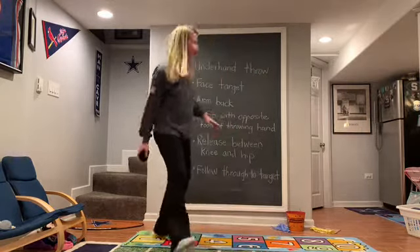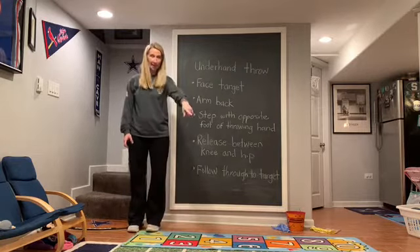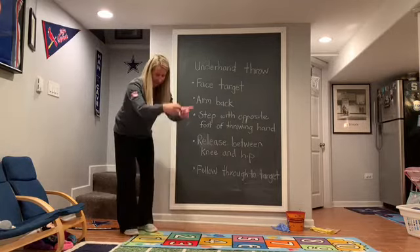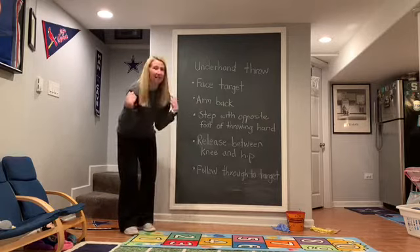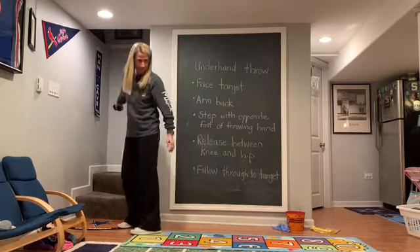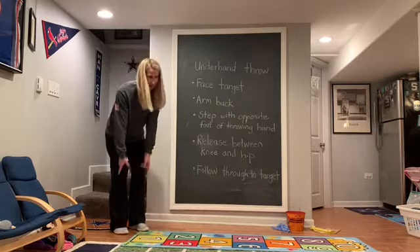The first cue is face your target. So if my target is that shoebox, I want my toes and my shoulders to face the shoebox. That means if I drew a line from my toes and my shoulders, I would be facing the box. If my toes are not facing and neither are my shoulders, I am not ready. I want to face my target.